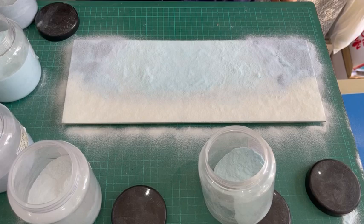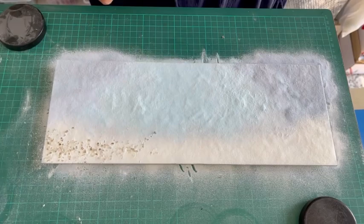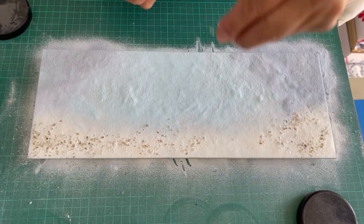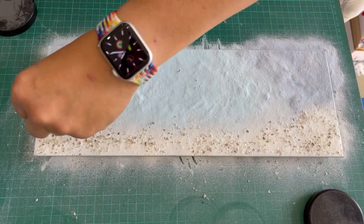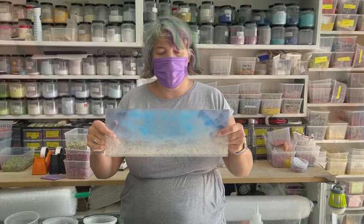This will go in the kiln on a tack fuse and we'll see how it looks when it comes out. Just before it goes in, I'm going to add some of my favourite brown and white coarse frit at the bottom, just to add a bit of texture. Most of this will be covered up by coral anyway, but it adds a little extra texture to areas not covered by coral.